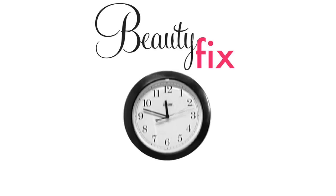Allow it to stay in place for approximately five minutes. If you have sensitive skin or rosacea, you might want to allow it to stay on for a shorter period of time.